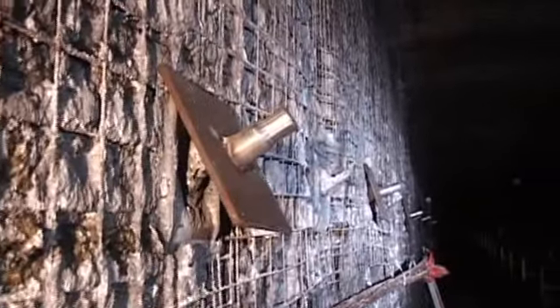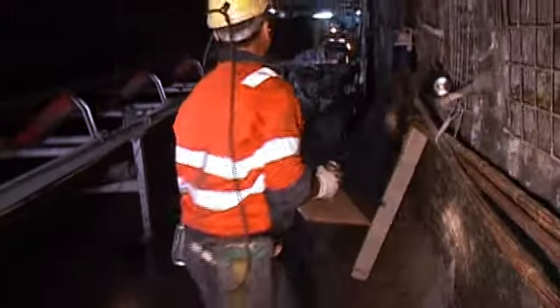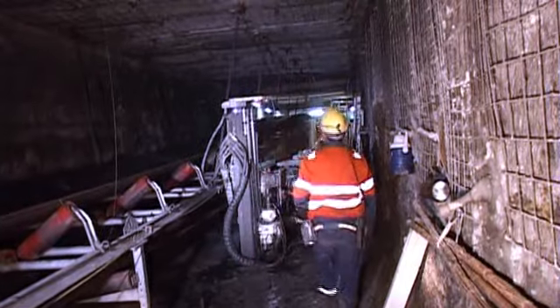Roof plates to suit the roof strata and the bolt capacity are used, and there are several different types. Ensure you are using the correct plate for the installation, as the wrong plate will not allow correct pretensioning.